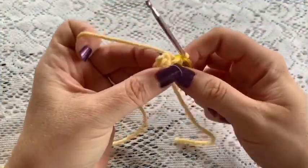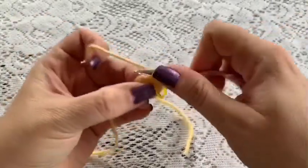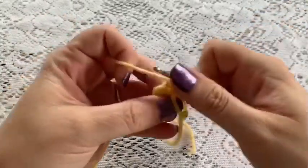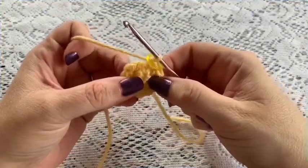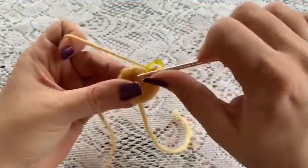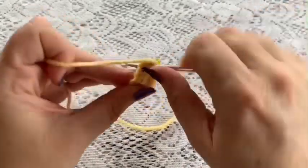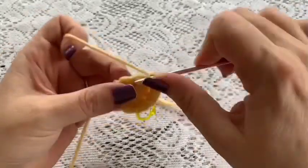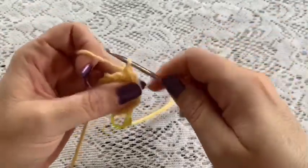For round 2, do 1 increase in each stitch all the way around. Once you've reached the end of this round you should have a total of 12 stitches. For round 3, do the repeating sequence of 1 single crochet followed by 1 increase, all the way around. At the end of this round you should have a total of 18 stitches.